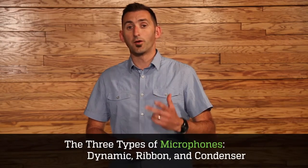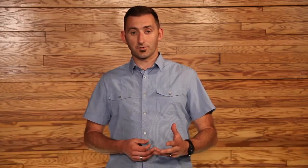We like to help you search by focusing on four key categories, and that's by microphone type being the first. There are three types of microphones that we focus on, and that's dynamic microphones, ribbon microphones, and condenser microphones.